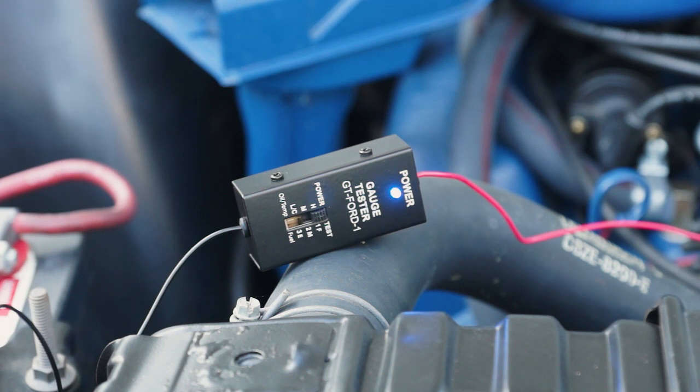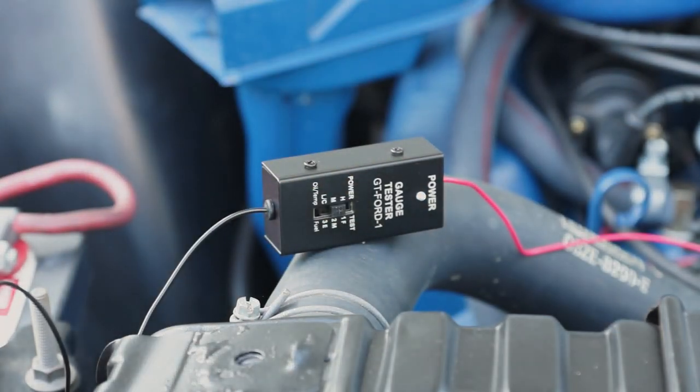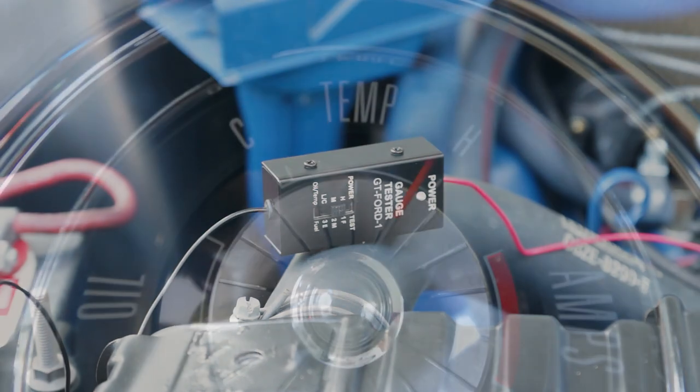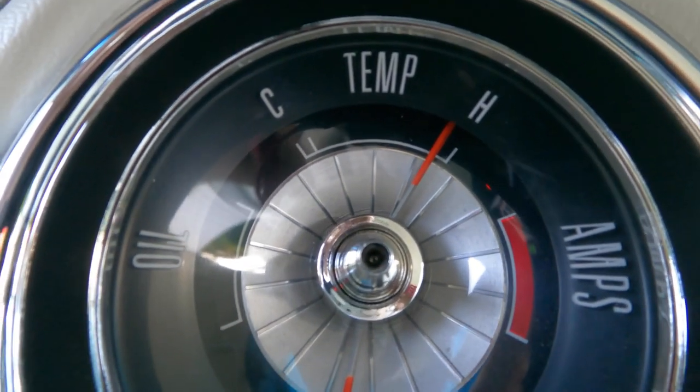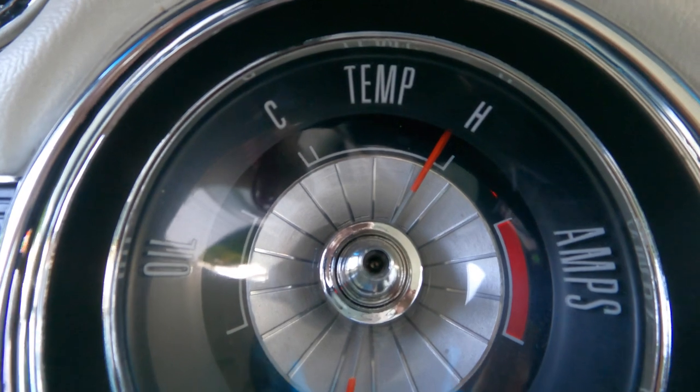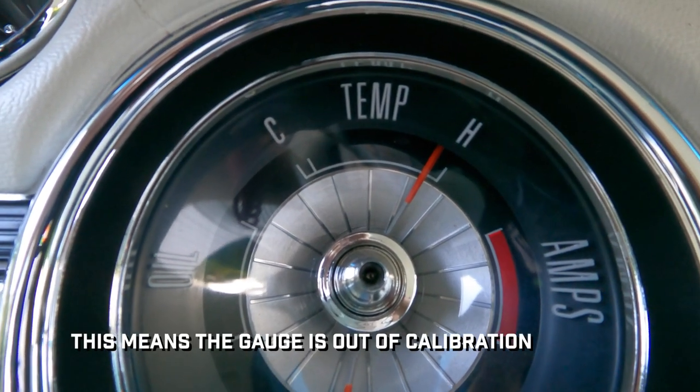That's good to know, because you would not want to take your whole dash apart to replace that if you don't need to. Now I'm going to move it into the high position — we're still hooked up to the wire for the temperature sending unit, so this should send my temperature gauge all the way to the top. It can take a couple of minutes, so let's go inside the car and take a look. It's been a couple of minutes and that's as high as she's going — it doesn't actually go all the way up to the H. That's very interesting.